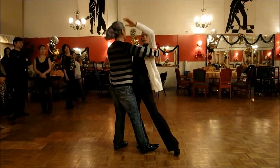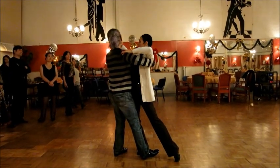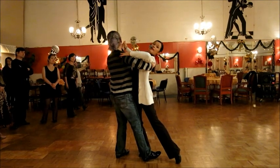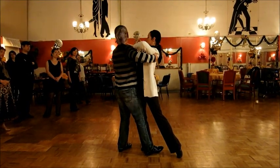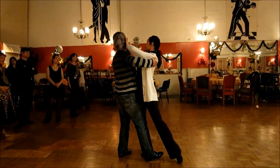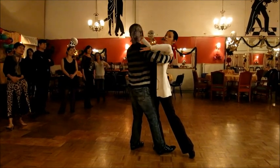Under my arm, shoulder down. Hook, hook, hook. Arms, arms, guys, in the middle.